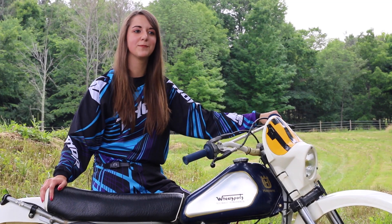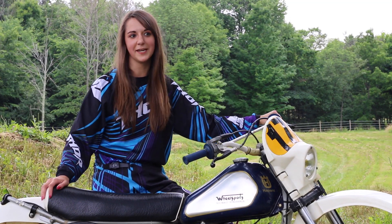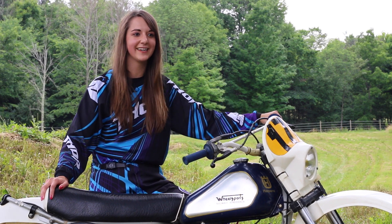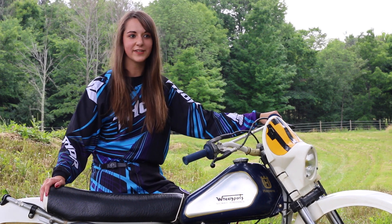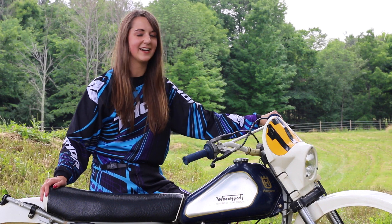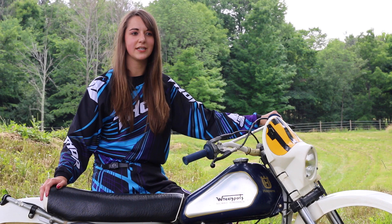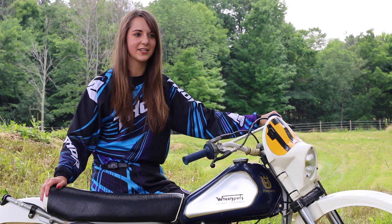The biggest challenge might be just keeping the bikes running. These are vintage bikes and a lot of them tend to break down. I think I have a pretty good mechanic, so hopefully my bike stays running, or if I do go down, hopefully I can get it up and running again using the kick starter. Hopefully the weather holds out — it's usually great weather for Vintage Days.